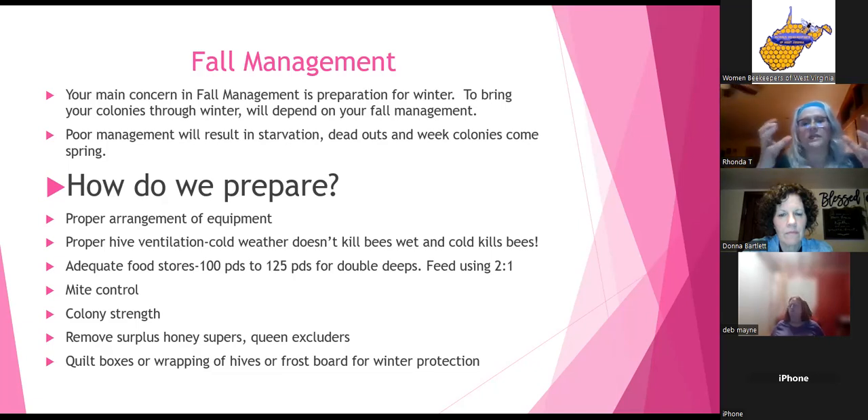Inside the hive it's around 90 degrees. If it's not ventilated, it will perspire, and that moisture combined with the cold will kill your bees. So proper ventilation is a definite must. For adequate food stores, you want 100 to 125 pounds for double deeps. If you have to feed to get them up to that, use the two-to-one ratio — for every two cups of sugar, use one cup of water.